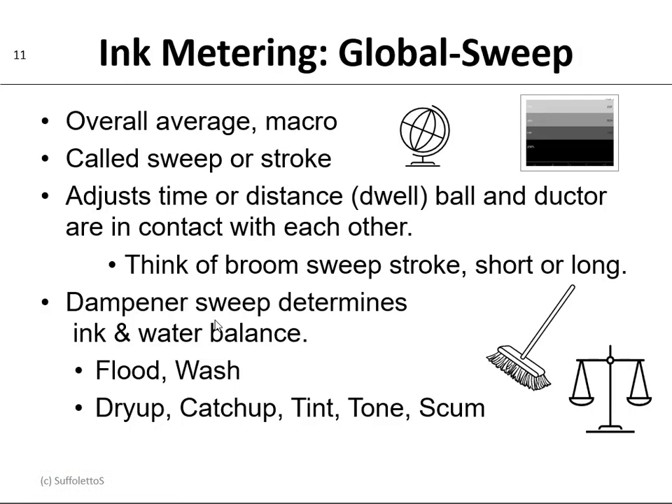Now let's talk about the second type of ink metering, which is global, which is done by the sweep. So global is an overall or an average — kind of like a macro instead of a micro — and we call this the sweep or the stroke. The sweep or the stroke adjusts the time or the distance, which is the dwell, that the ball and the ductor are in contact with each other.